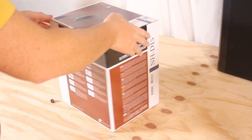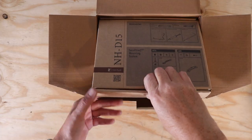Hi everyone, in this video I'm going to show you how to install a Noctua cooler on a 1700 socket.